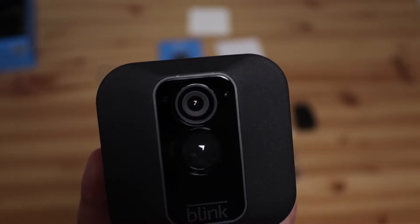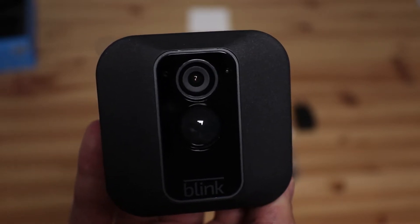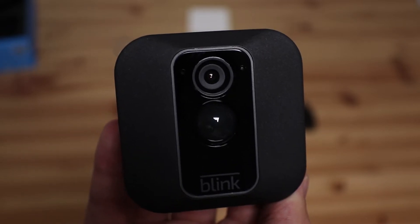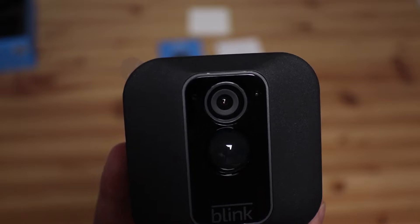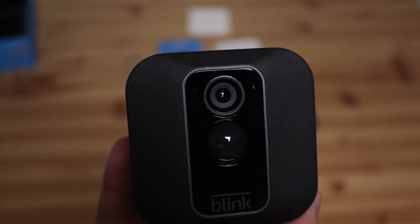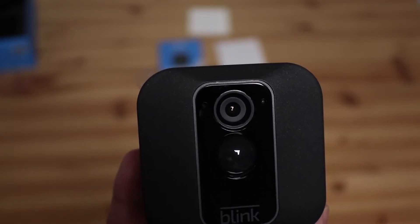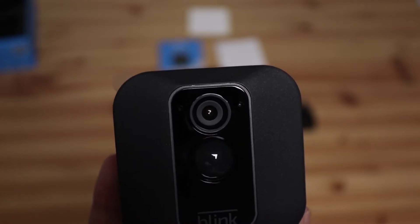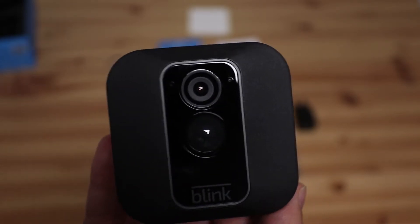This camera also has full day and night HD coverage which gives you full peace of mind whatever the time. The camera is so easy to install — it just requires two screws and can be screwed straight into wood, or you can use rawl plugs to screw it into masonry. Another thing we love about this camera is that it gives you motion-triggered security alerts, which is great for checking that your kids have arrived safely home from school.